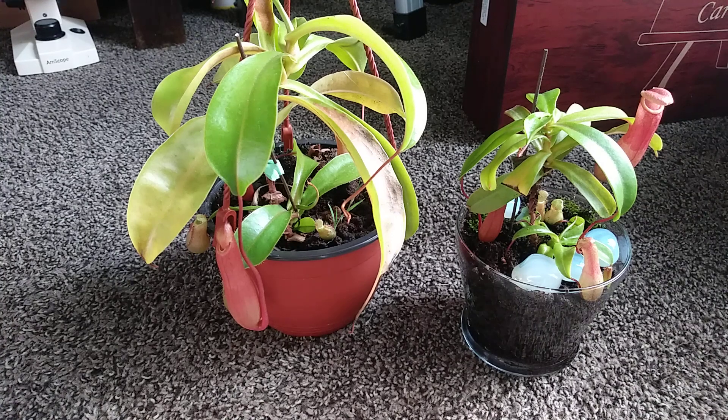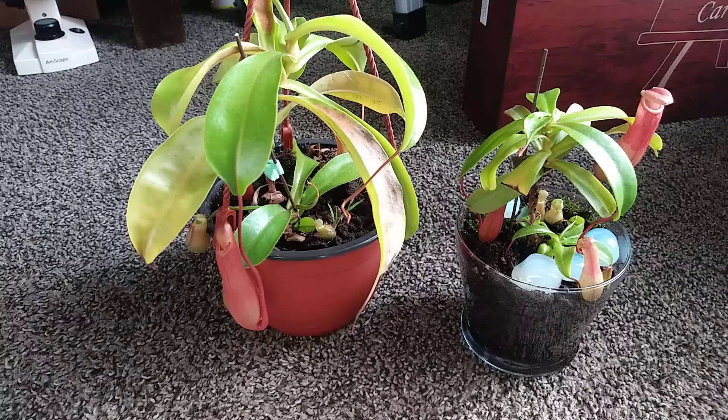Hello everyone, so today I'm going to be making the Nepenthes care video that I promised you all a week ago. This video is going to be kind of a three-in-one video because I do have two more things I want to show you besides the Nepenthes care, but let's get to the Pitcher Plant care.